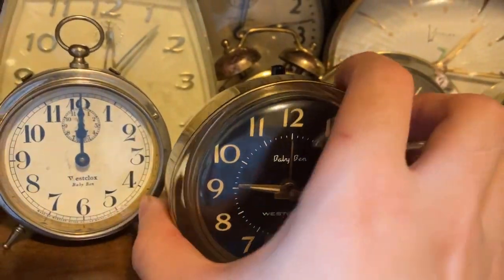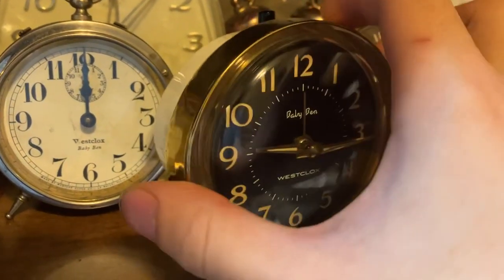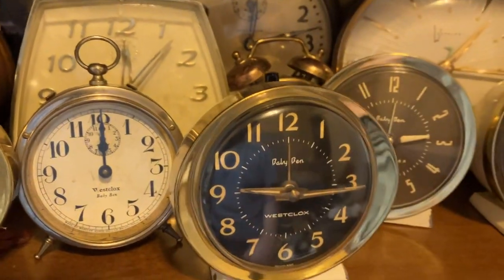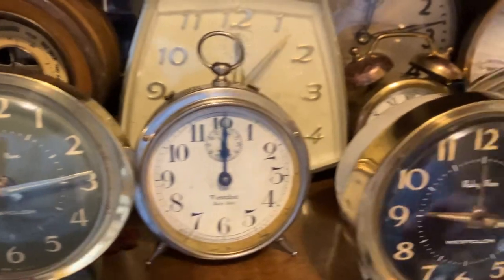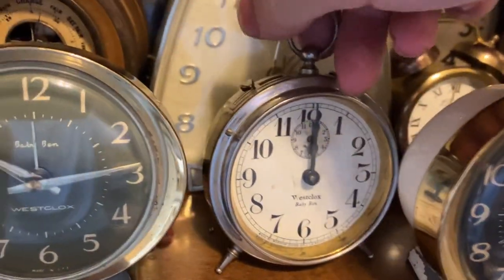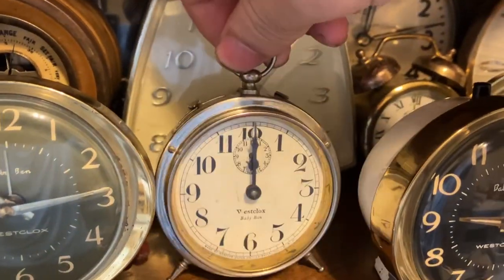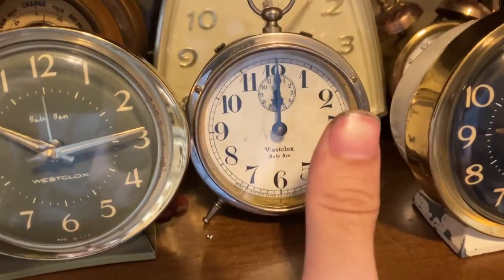This is a Scottish Baby Ben Style 7. I did a video on this one — a comparison between this one and the American Style 7s. This is a Baby Ben Style 1 — very cute, very small clocks. Here's my thumb compared to the clock.